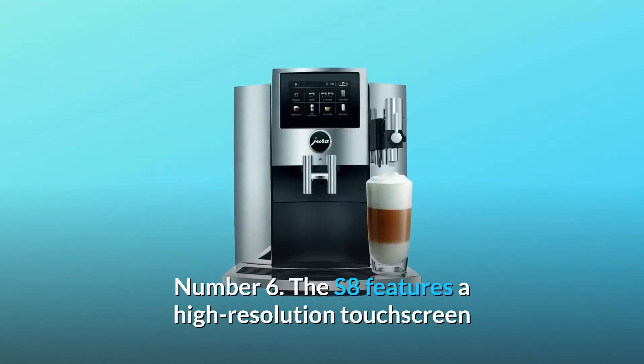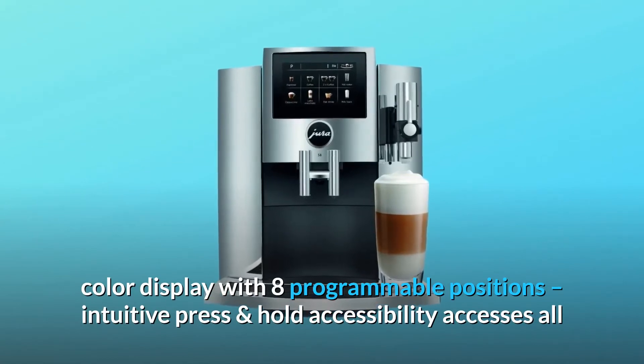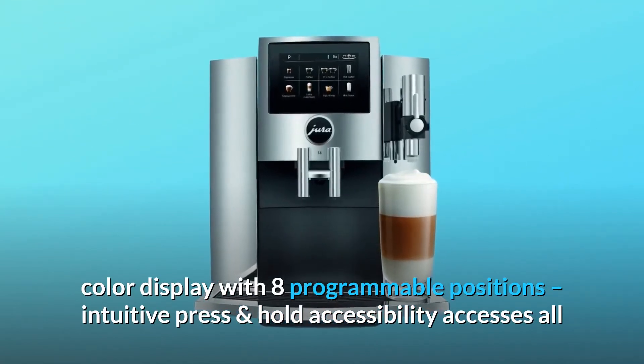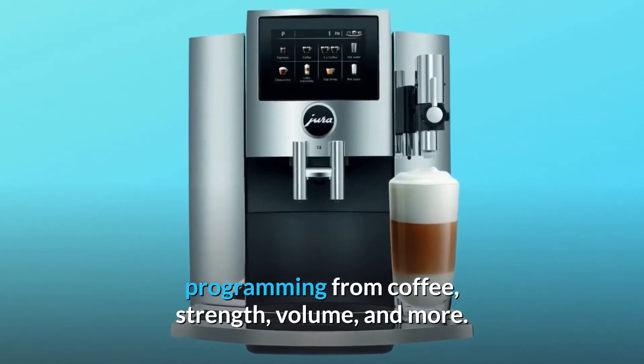Number 6: The S8 features a high-resolution touchscreen color display with eight programmable positions. Intuitive press-and-hold accessibility accesses all programming from coffee strength, volume, and more.